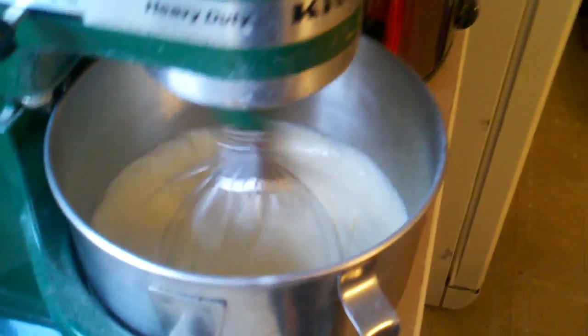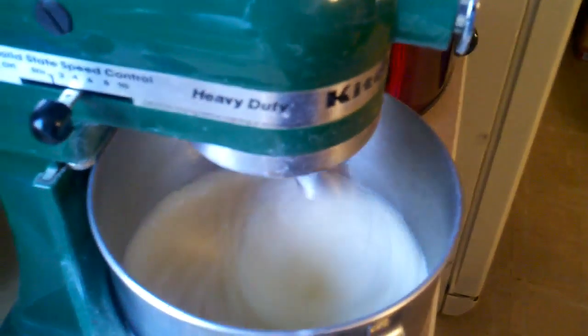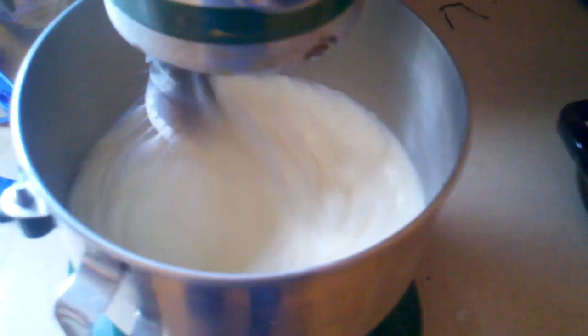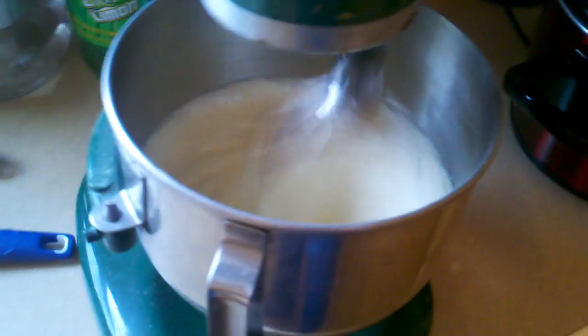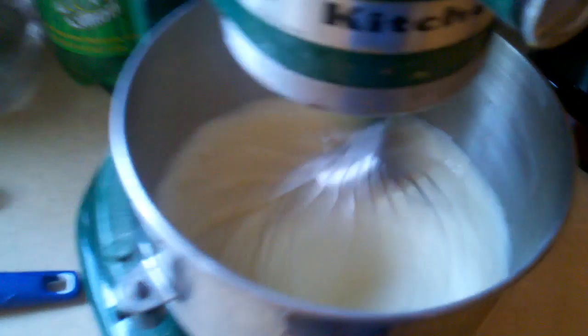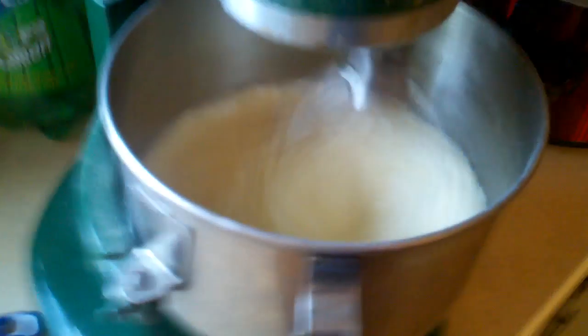So here's the eggs and three cups of sugar. We let that go for like 10 minutes. Look at that nice frothy goodness it's got going on there. It's full of air. It's going to cook up real thick.